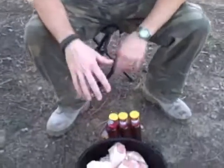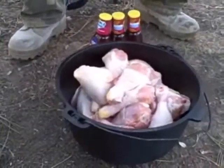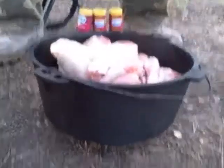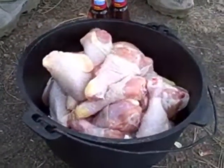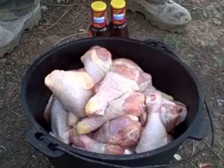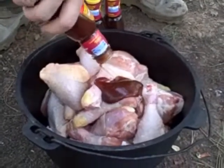We're going to do some Dutch oven cooking. When we go out camping, this is something we like to make a lot. It's pretty simple and easy. We have a 12-inch deep Dutch oven here, and we have 24 chicken legs that are thawed. We already put those in there.